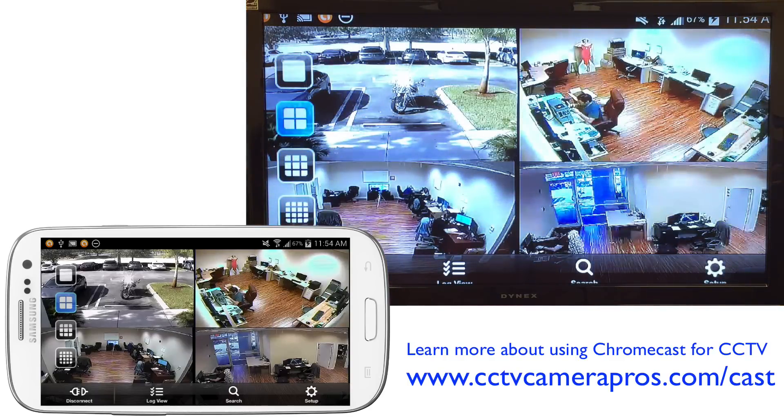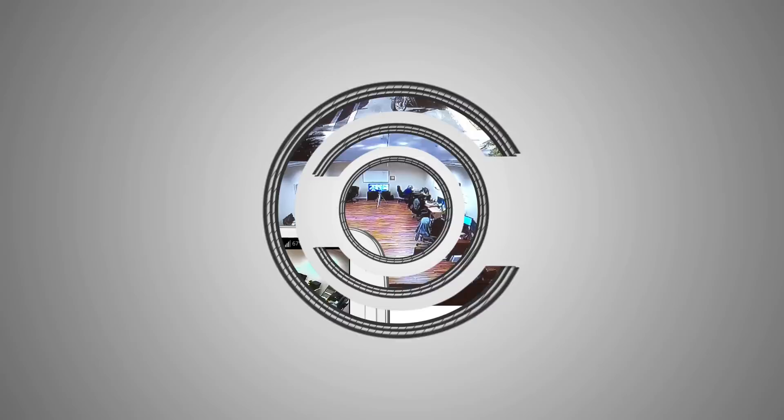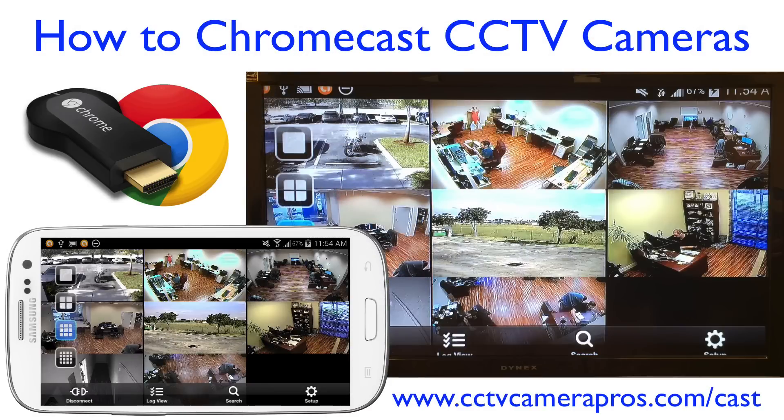That's it — that's how you can use Chromecast to watch security cameras live on your TV. To learn more about using Chromecast in video surveillance applications and to see step-by-step instructions on how this is set up, please visit www.cctvcamerapros.com/cast. Thank you for watching.